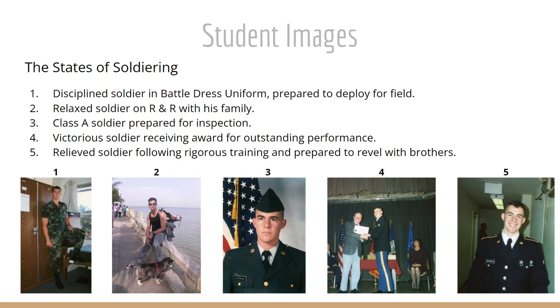First, the student images that were chosen. We chose to show different states of soldiering. The first one on the left, we see a disciplined soldier in what's called a battle dress uniform — he's prepared to deploy for the field and shows his strength and discipline. Number two, we see a relaxed soldier on R&R with his family and his dog.